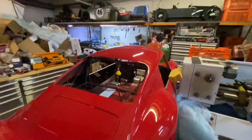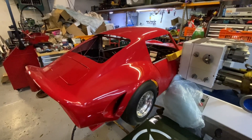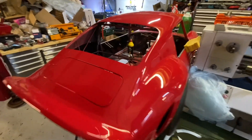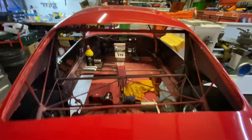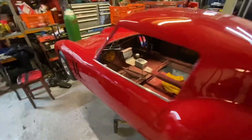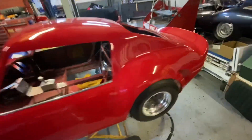Welcome back for another video. This is a revisited video of the V12 that I was going to make for the Ferrari, which is coming along slowly — now it's red.